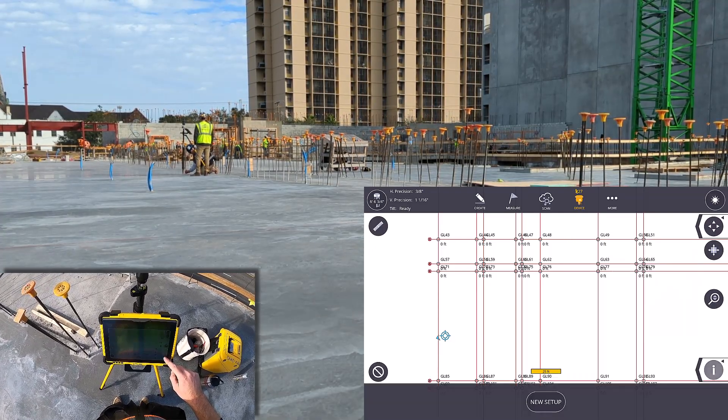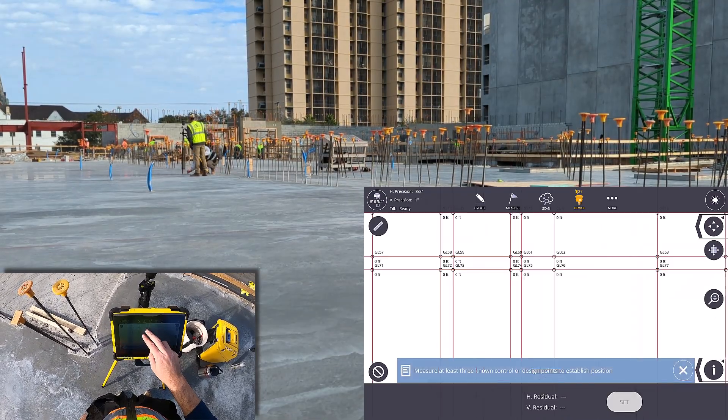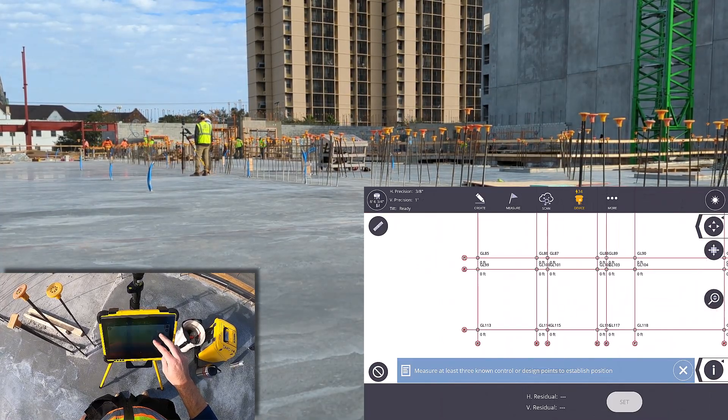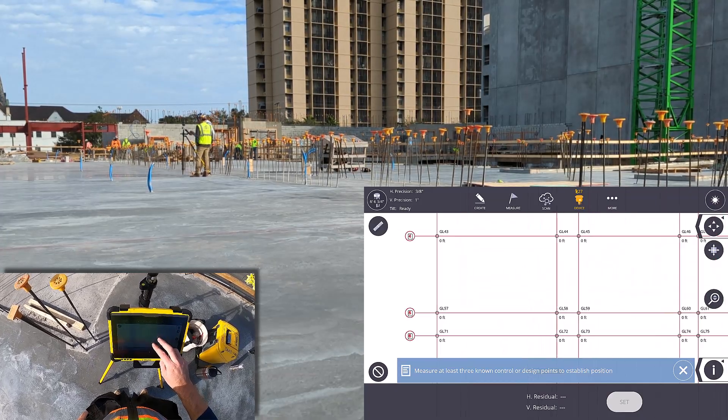This 4-minute setup was included when we did a comparison with a traditional robotic total station, an RTS, on site. As you can see, it's a completely open deck and really ideal for precision layout. And even with that and the setup time, GNSS was 30% faster.